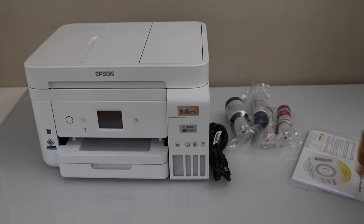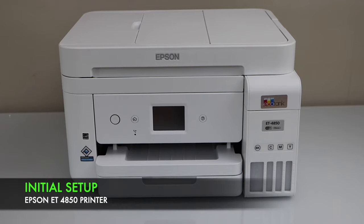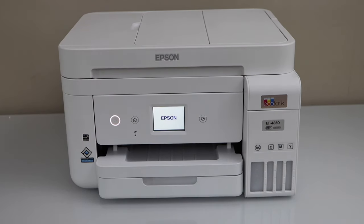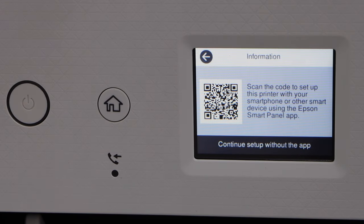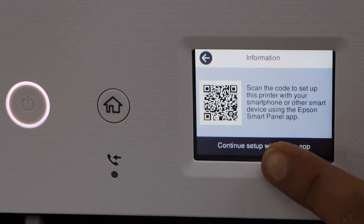Plug in the power cable and press the power button. This printer has a touch screen. Select the language. You can set up your printer with the use of a smartphone, or the easiest way is to just continue without the app.